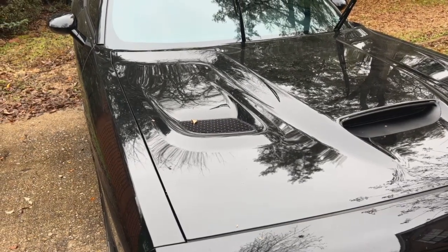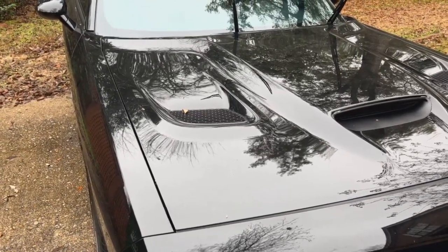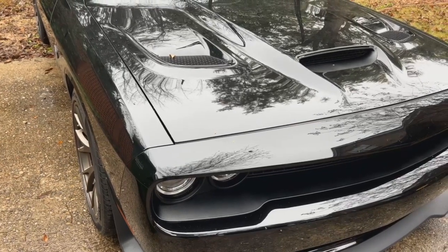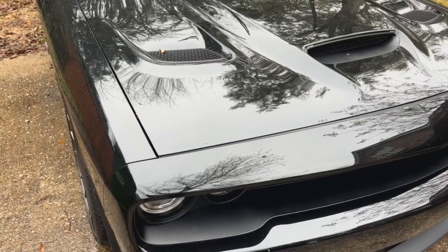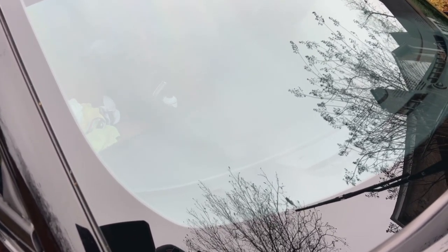Hey everybody, Chris here, welcome back to Jay's Car Channel. What we got here is another glass video. I'm doing a little demo on this 2016 Dodge Challenger SRT Hellcat — these cars are insane. What you want to do here is clean and clay your glass — I've already done that — also use an isopropyl alcohol cleaner to remove all the oils and dirt. If you want to see the whole process, I've got a couple other videos I'll leave links to. What I'm going to show you today is how easy it is to apply Carbon Collective's glass ceramic coating.